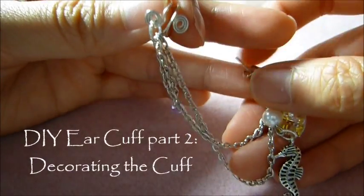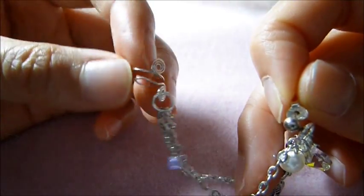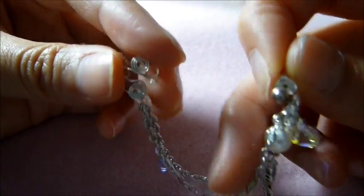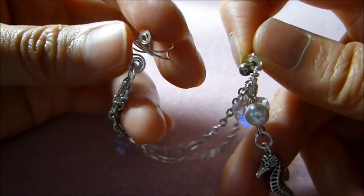Hi everyone! So in this video, I'll be showing you Part 2 - how to decorate the ear cuff. If you haven't seen Part 1, which is just making the simple cuff, click on the box and you can see Part 2 after. If you like what you see here, stay tuned!